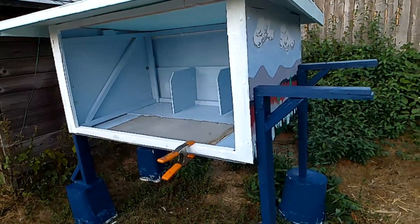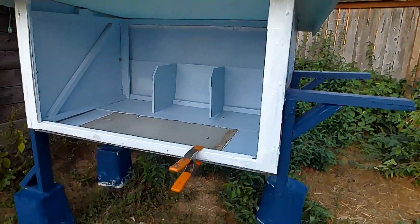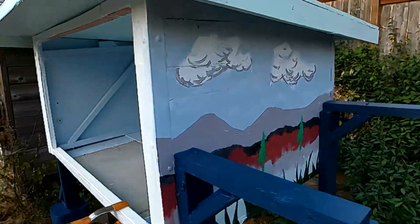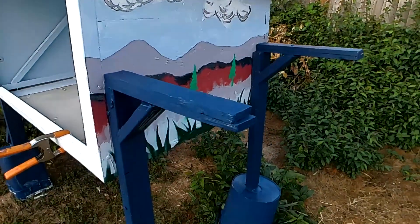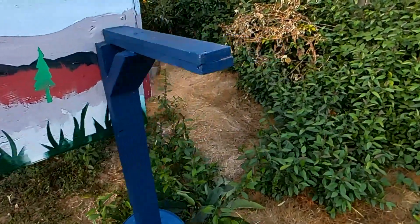We're getting a bit closer now — we've got the roof on. I haven't put it on a hinge or any attachment yet; I just put it on to look at the fit. As you can see, everything's going all right.